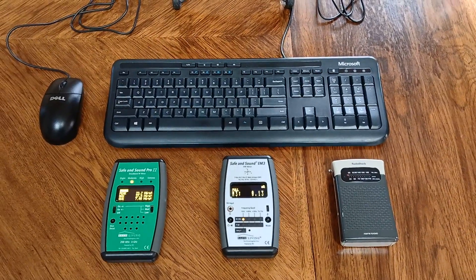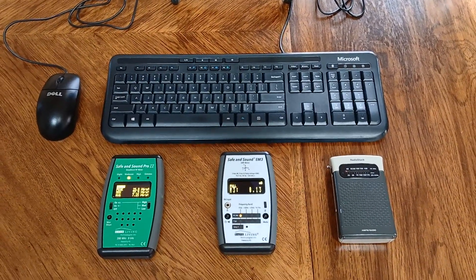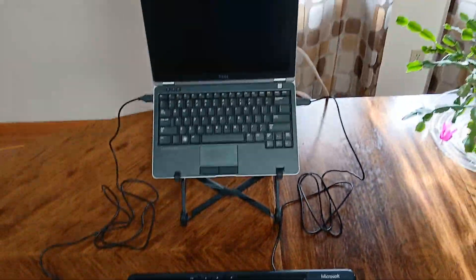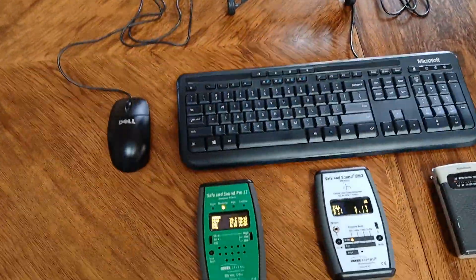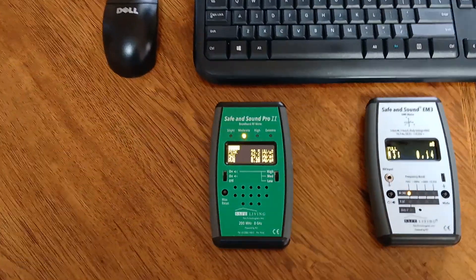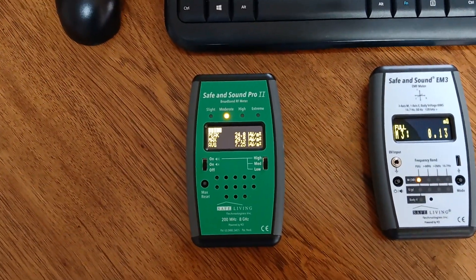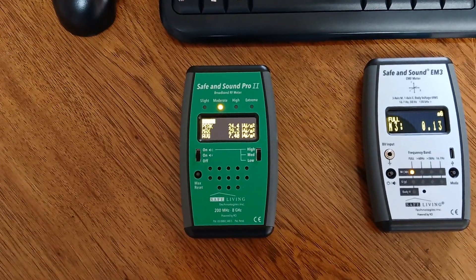I'd like to show you how you can quickly and accurately measure the most important EMFs that you'll encounter. I'm in my home office and I'm going to start with radio frequency. For this I use the Safe and Sound Pro 2, which is the most accurate consumer RF meter that we have available to us.